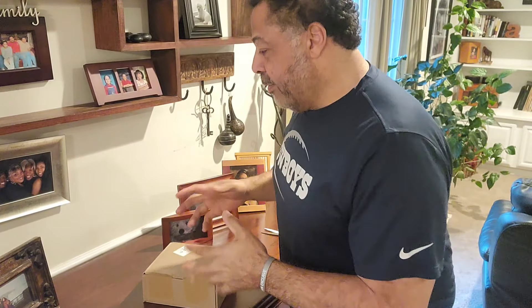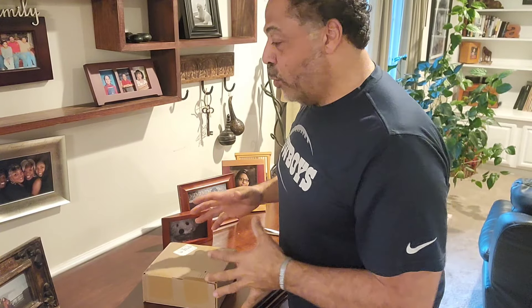Hello, good people. Mark Holmes here, and as always, I appreciate you guys. We were about 420 miles away this morning, and I literally drove straight through because I wanted to get home to this.